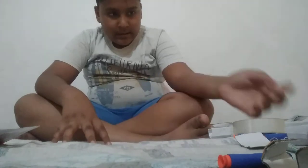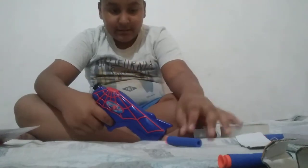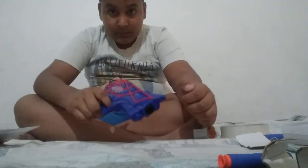Hey guys, welcome back to my channel. Today I am going to teach you how to make a holder for a gun. Not sponsored. Required materials are a gun, as you know.